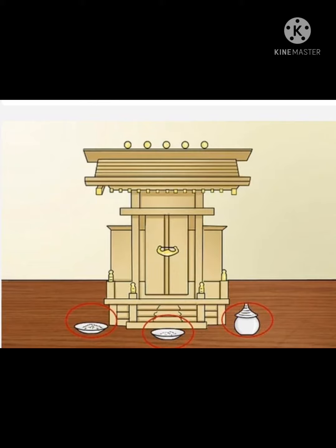Essentials of life: in front of the stairs is one of the saucers — it is salt. To the left place of the saucer is rice that has been washed. To the right place, the lidded bowl, it is water. These are the three essentials of life which you are offering to the kami.